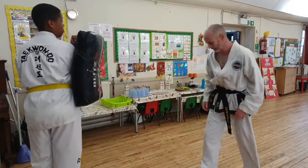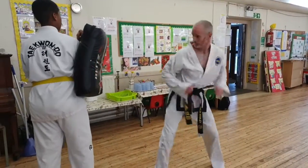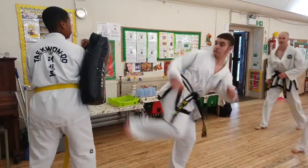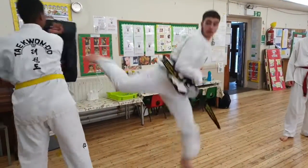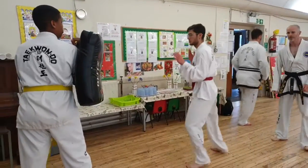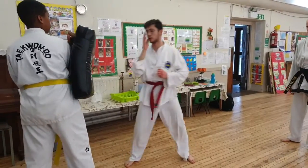Good, have a go. Side kick, shift. Back kick, shift. Shift. Reverse punch, good. Side kick, shift. Back kick, shift. Good, keep it, let's go. Side kick, shift. Jump back kick, shift. Reverse punch, good.